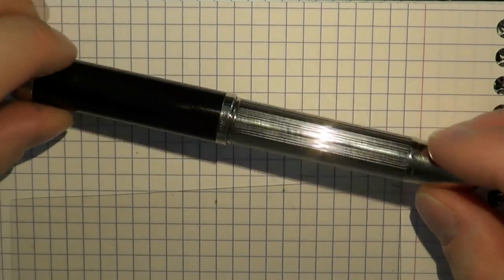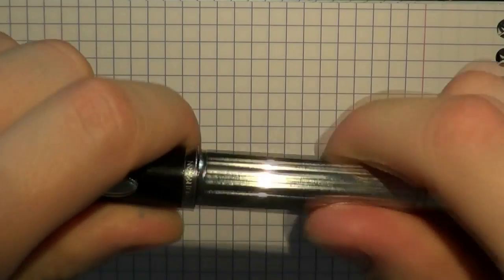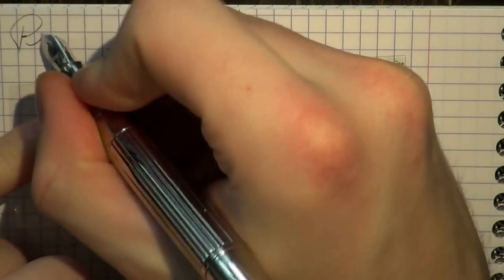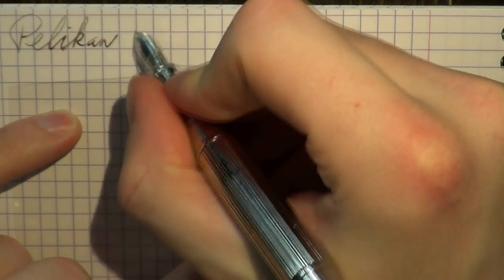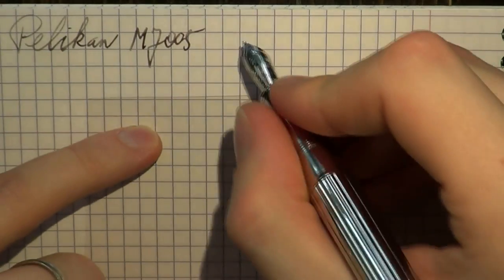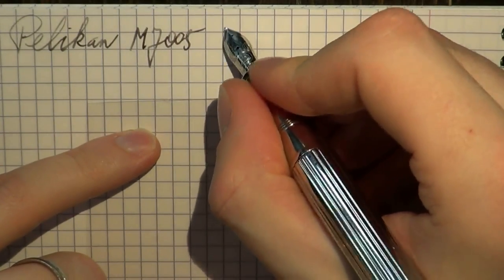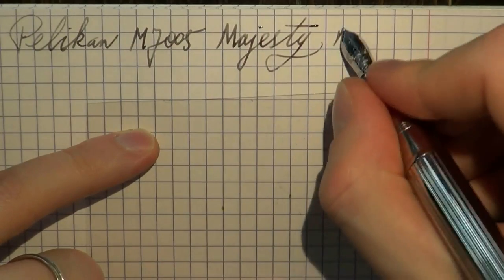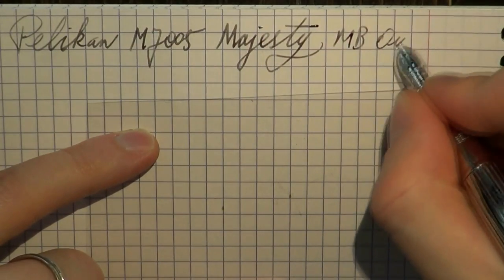I hope this was useful. Let's look at the writing sample and I'll gladly see you later. Here we go — it's a little tight. This is the Pelican 7005, also known as the Majesty. The ink is Mont Blanc Oyster Grey.